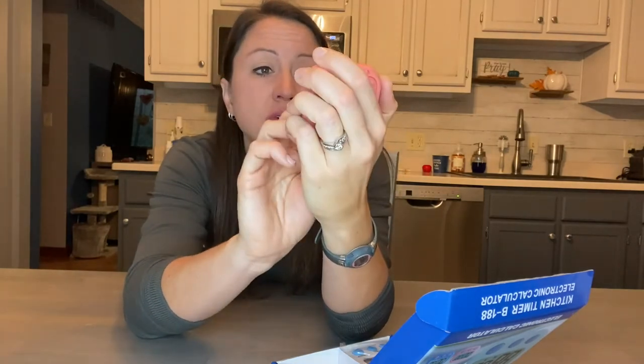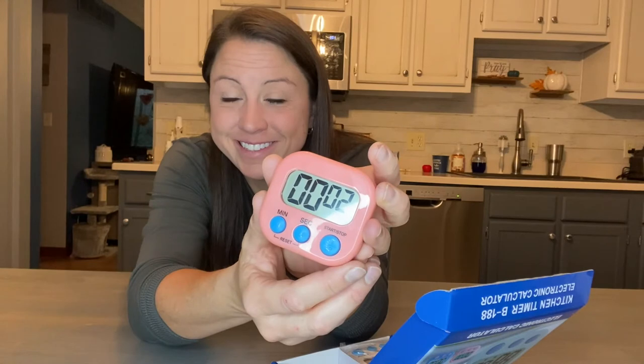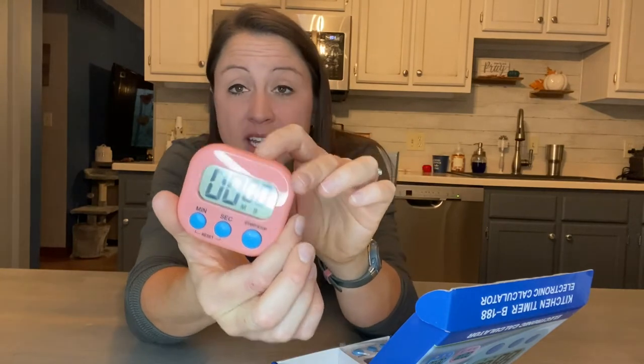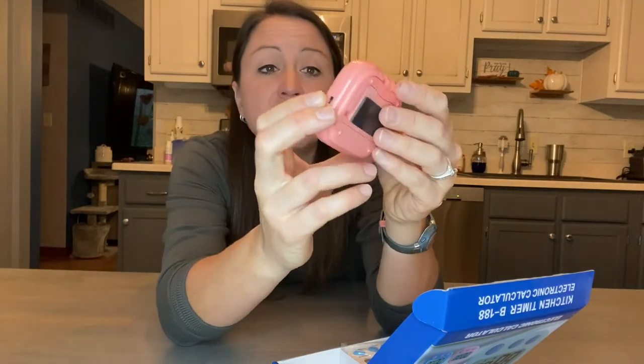Here I will show you — we can do seconds and check out what it sounds like when it goes off. Here you can see it is nice and loud and clear. It would be great when you are sitting watching TV and you can't hear your stove timer. This will tell you when dinner is done — just bring it in and put it by you, whatever you need.